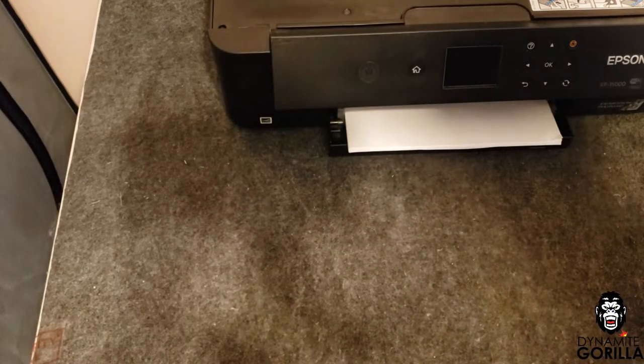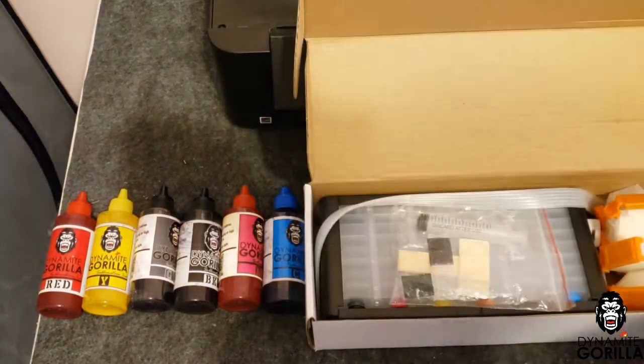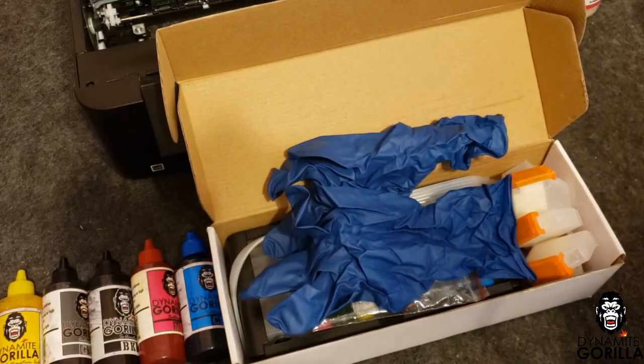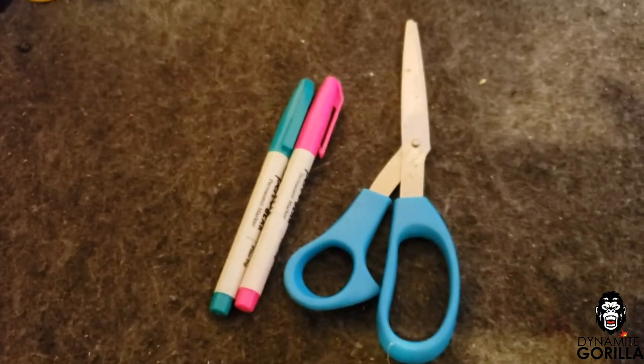I'm going to go ahead and lay out everything I'm going to need. Of course I'm going to need ink — in this case I'm using Dynamite Gorilla sublimation ink. We're going to need our SIS; again this is Dynamite Gorilla, but follow along if you have a similar style SIS. I'll need a pair of gloves to keep my hands clean, some isopropyl alcohol, a pair of scissors, and two different color markers.